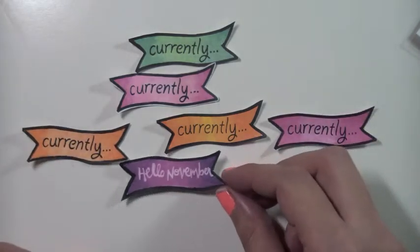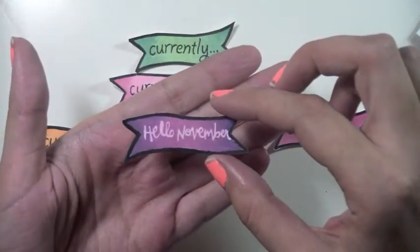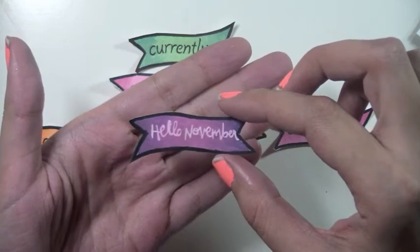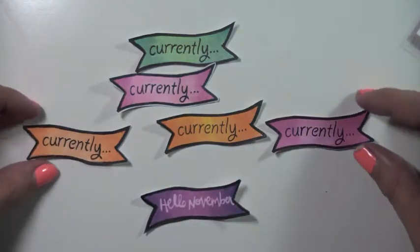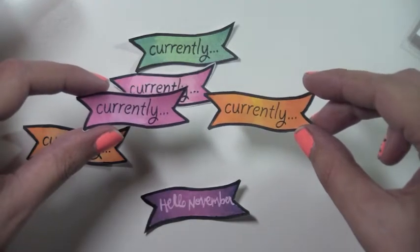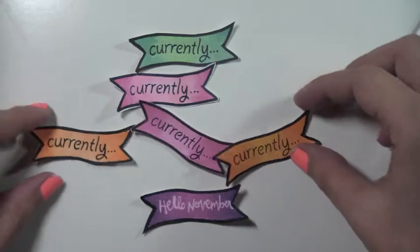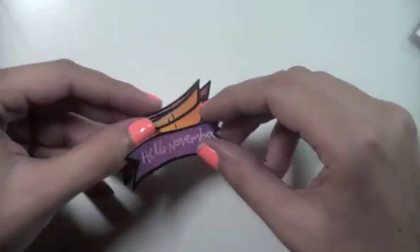One of the banners I created — I removed the word 'currently,' as you can see, and put in 'Hello November,' which I did with some white paint and a paintbrush. This shows the versatility: you don't have to use the word 'currently' — you can mask it off and just use the banner shape, or you can use both together since they're both equally cute. It just gives you more options, and really the only limit you have with stamp sets is your imagination.